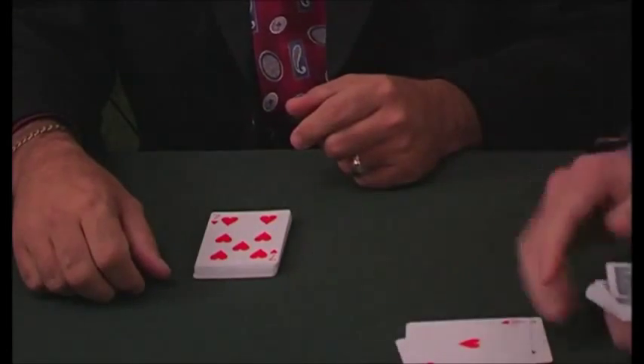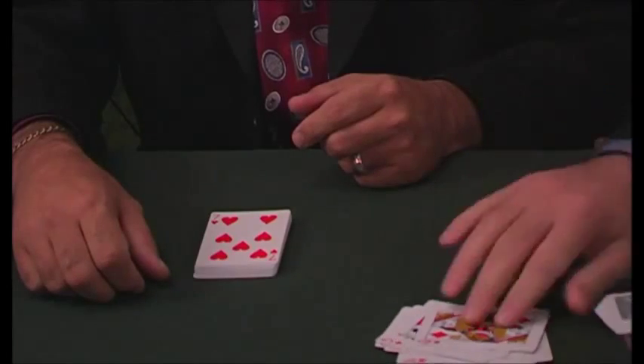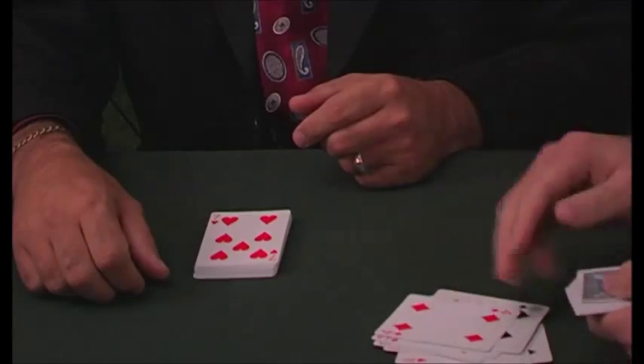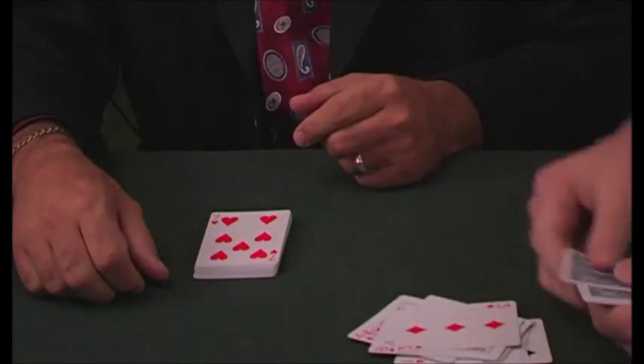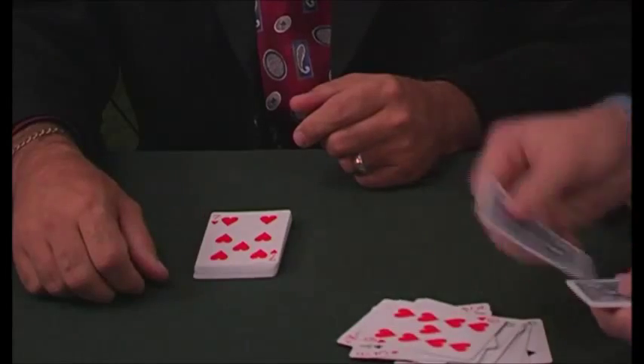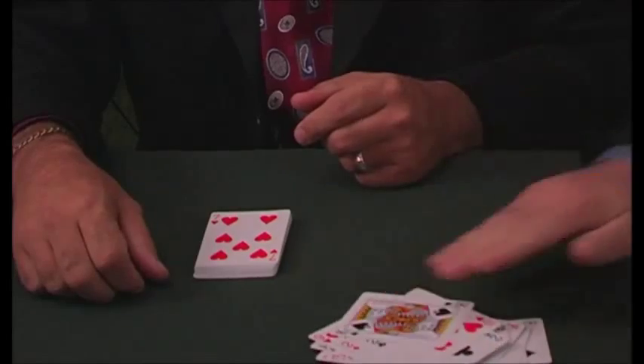33, 34, 35, 36, 37, 38, 39, 40, 41, 42, 43, 44, 45, 46, 47, 48, 49, 50, 51, 52. That's right.